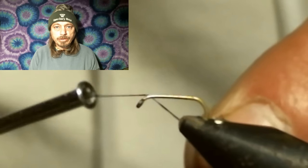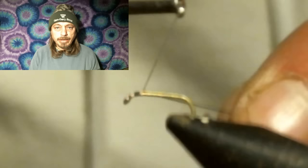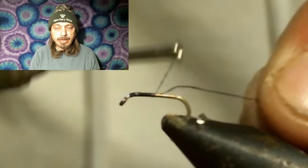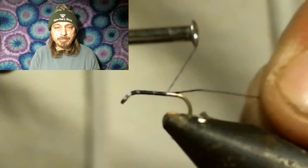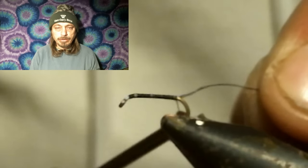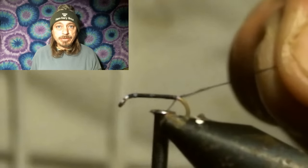You start this fly by running the thread from the eyelet all the way to the back and head cementing it. This will keep your materials from spinning around the hook later and makes a secure point to attach materials to.